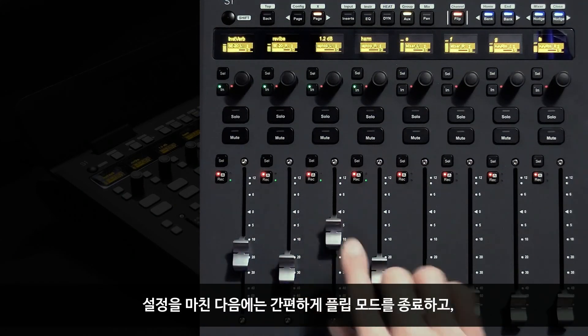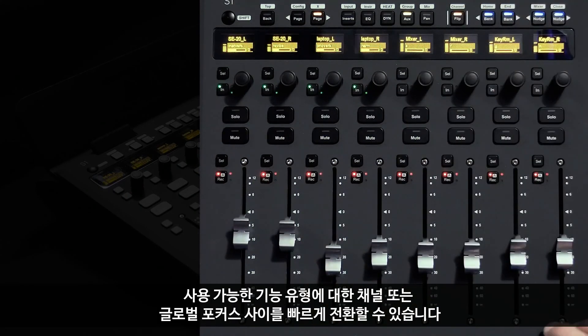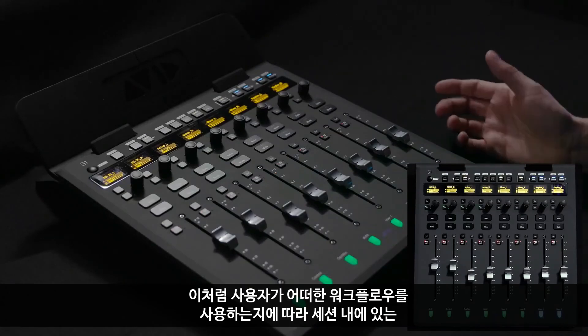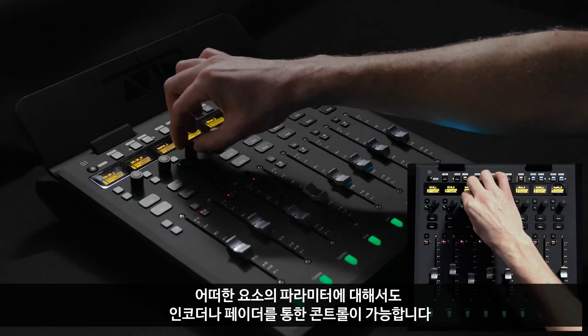Once I'm done, I can exit flip mode and easily toggle between a channel or a global focus for any of the available function types. I get to decide, based on workflow, whether to use encoders or faders to control any type of parameters for the elements within my session.